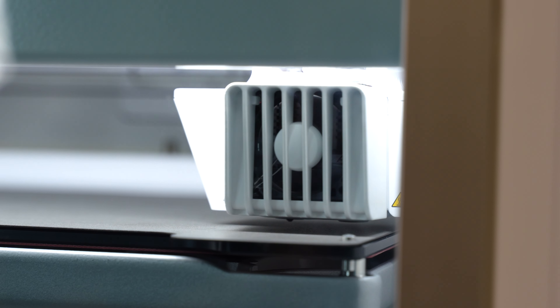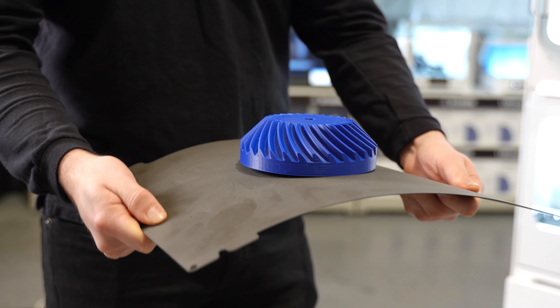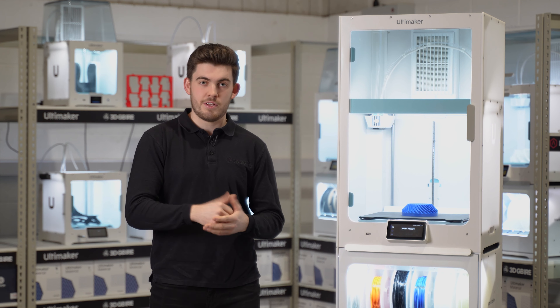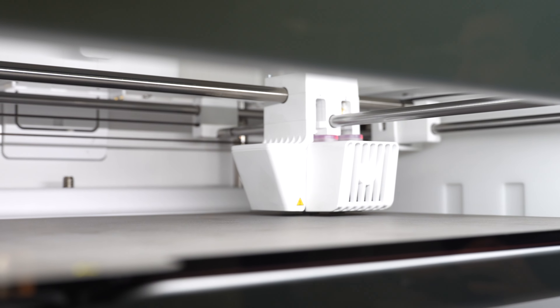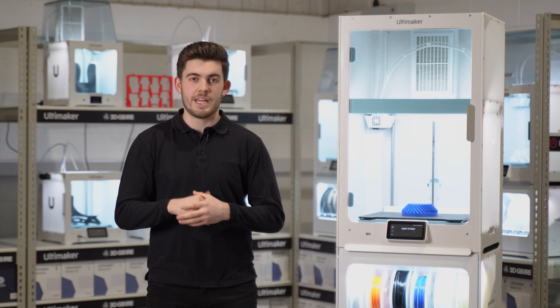Let's have a look at some of the features this machine has got. Some of the features of the S7 include a flexible build plate allowing easier material and print removal. The S7 also comes with a different active levelling sensor allowing us to be more accurate in our levelling, which means we get a better first layer to increase our adhesion. Also increasing adhesion is the build plate, which distributes heat across the build plate much more evenly.